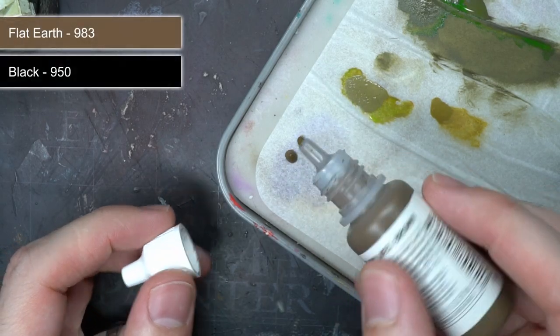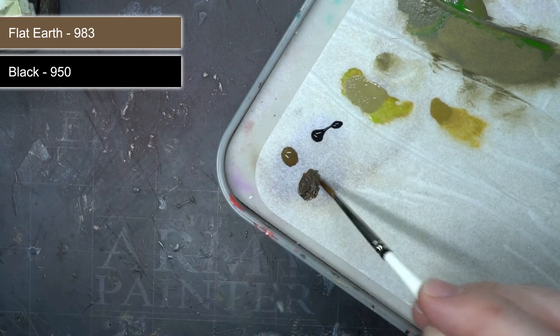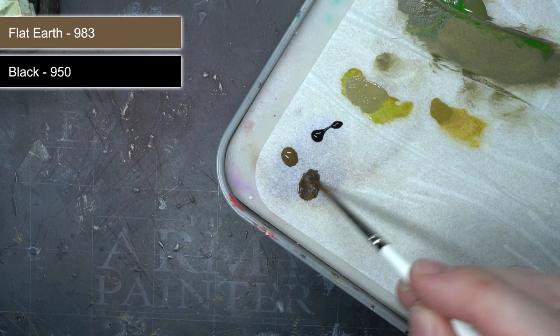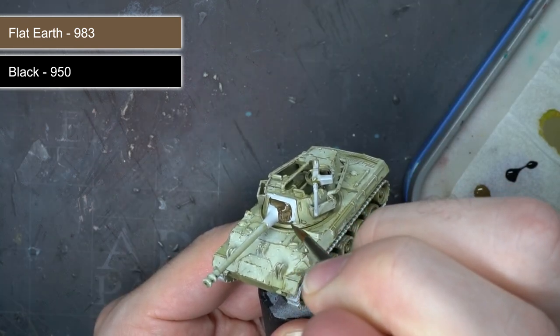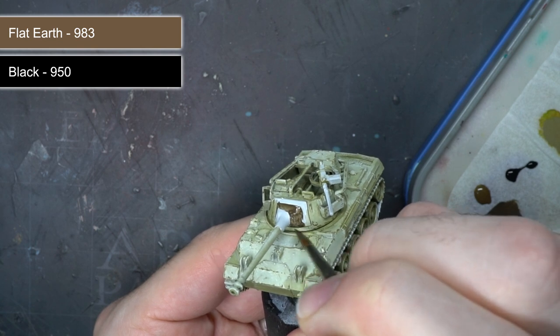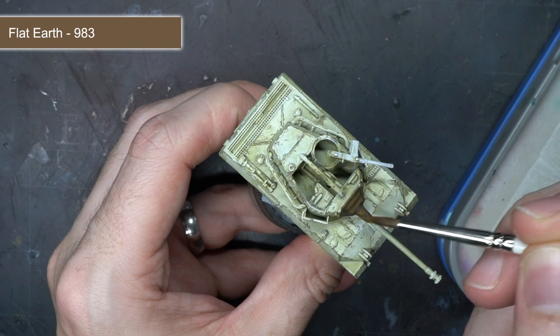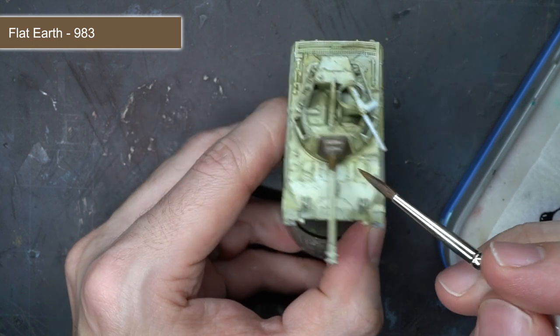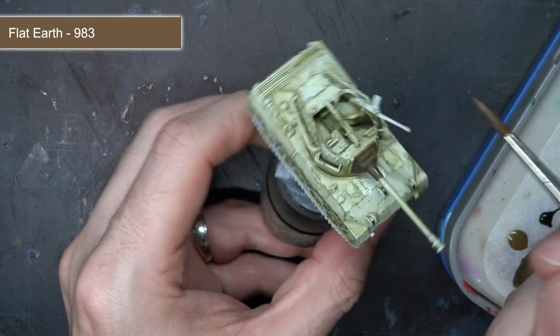To paint the canvas covering around the mantle of the tank, I began by creating a dark brown mixture from flat earth and black. This was used to base coat the material, applying a couple of layers to ensure a good solid base coat. I then used some flat earth on its own, painted over the canvas but left the darker brown visible within the recesses to help bring out some of those details.